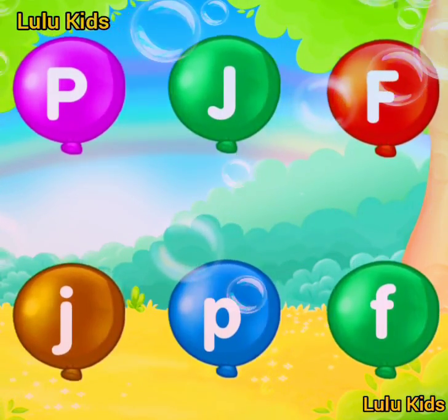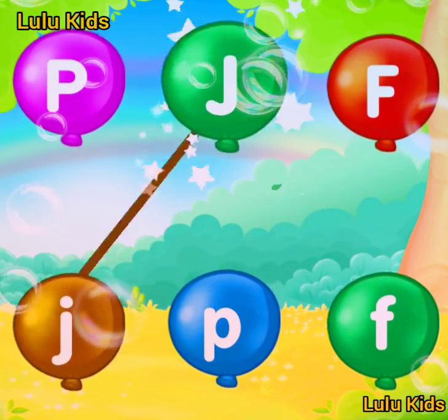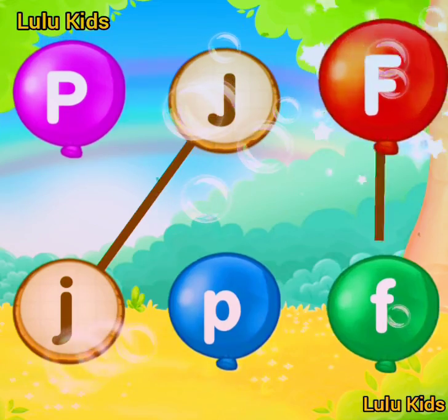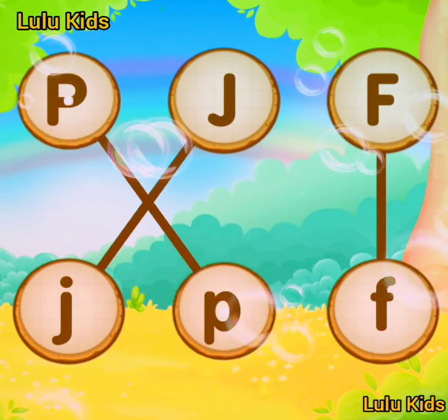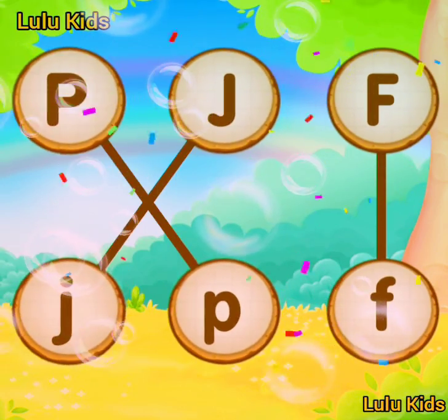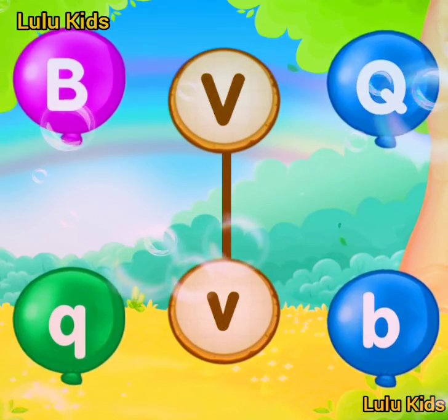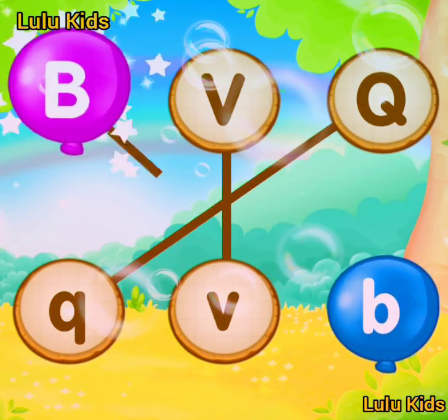Match the same letter. J! Match the same letter. T! Match the same letter. U! Good job! B!